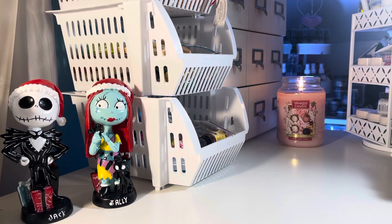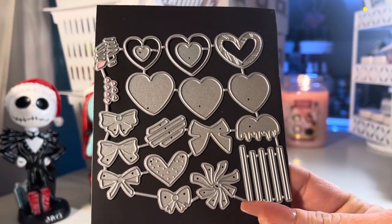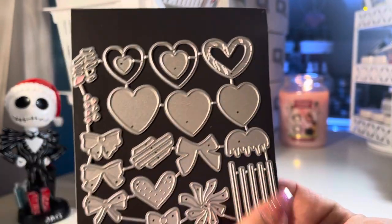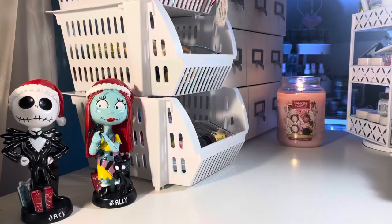As far as these dies, the only one I did not put together yet — and once I do I'll share it with you — are these heart sucker dies. As you can see, you get the layering dies just to make it look like different candy or chocolate suckers, and then you get the cute little bow to add to them as well.